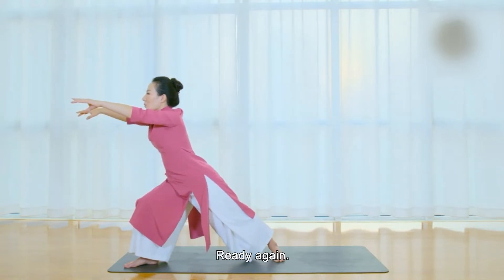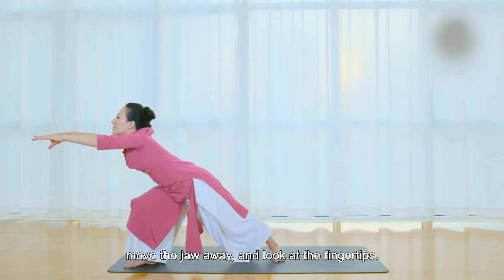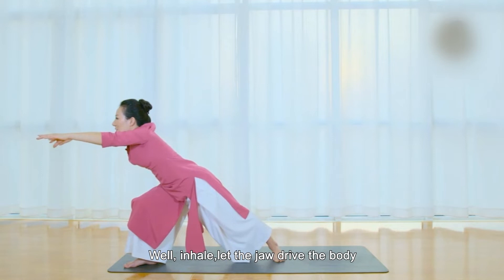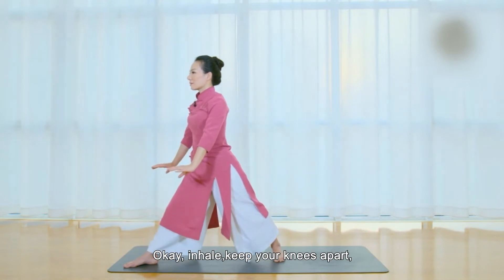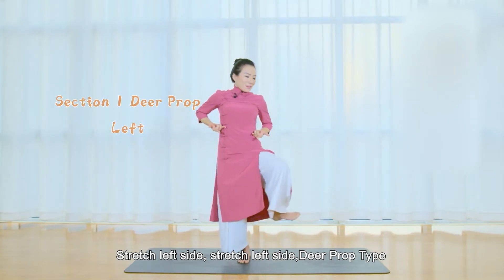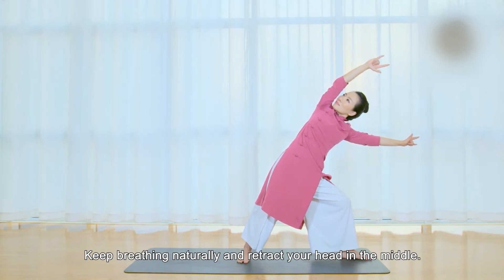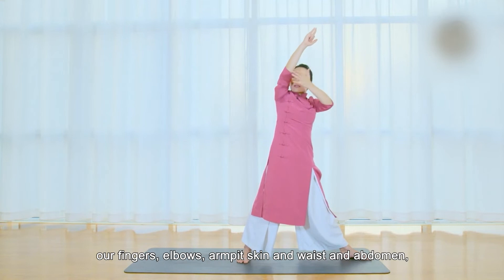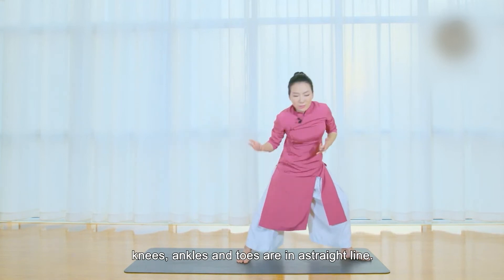Ready again. When exhaling, let the arm drive the body. Move the jaw away and look at the fingertips. Inhale and hold on. Inhale, let the jaw drive the body. Retract your arms back to both outsides of knees. Inhale, keep your knees apart. Take one step from your left foot to your right foot. Stretch left side — Deer Prop Type. Imagine yourself as a deer. Keep breathing naturally and retract your head in the middle. Pay attention: our fingers, elbows, armpits, waist and abdomen, knees, ankles and toes are in a straight line.